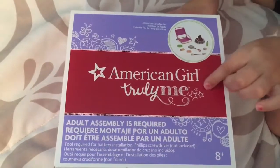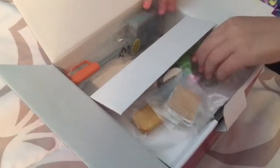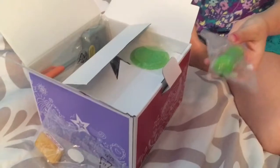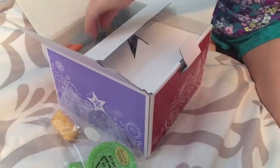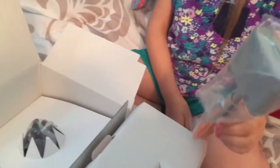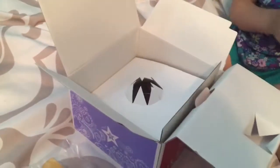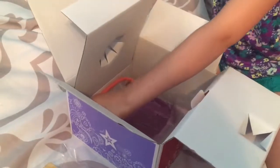Now I'm moving on to the adventure campfire set. It comes with two little sandwiches and one cute little s'more, one really cute water bottle, one green and white plate, and this thing that you cook over the campfire. Then we have the realistic campfire and here's the chair.